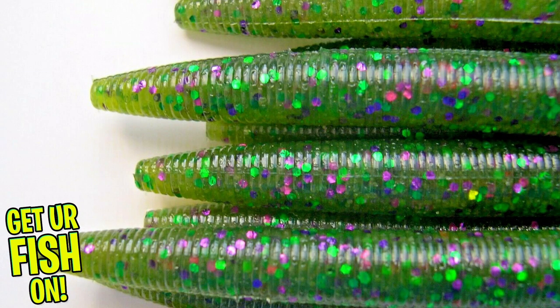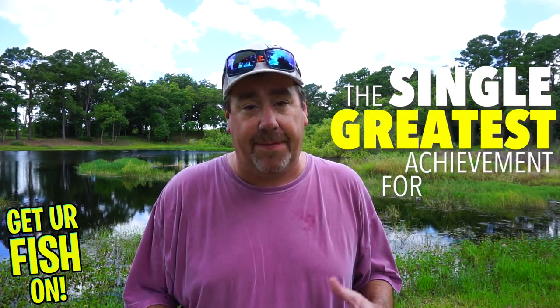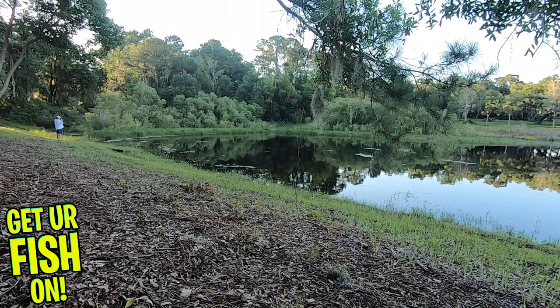Some background information about the evolution of the worm: it was created back in the late 40s by two guys mingling with vinyl and epoxies to create a worm. They had no clue that it would be, in my opinion, the single greatest achievement for bass fishermen. It was the number one lure then and it's the number one lure now — it's caught the most fish out of any lure we know of. That's why today we're talking about the stickworm, the Cinco.